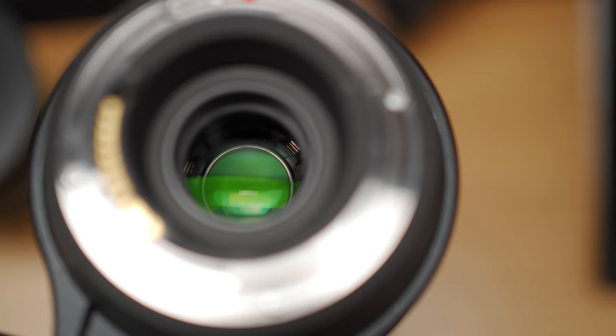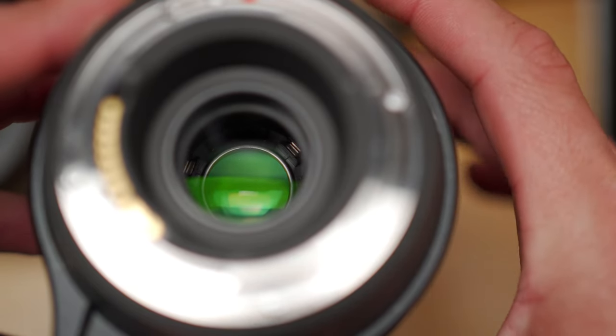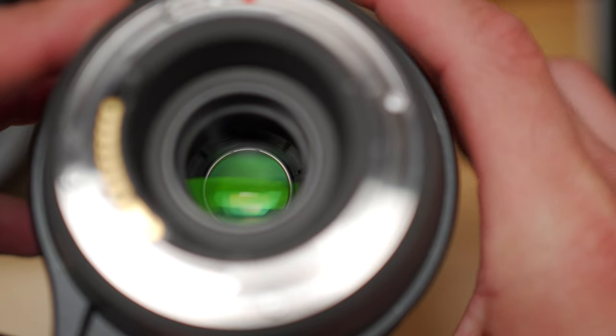When you focus a lens there's a group of optics — a focusing group — that will move around to adjust the focus of the lens. In all DSLR lenses and in manual focus lenses this is all mechanically driven, so when you turn the focus ring it's physically connected to the focusing optics. You can see this even if you detach the lens from the camera — if you turn the focus ring you can actually see the optics moving.